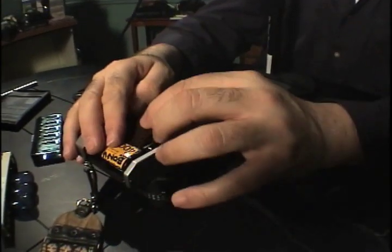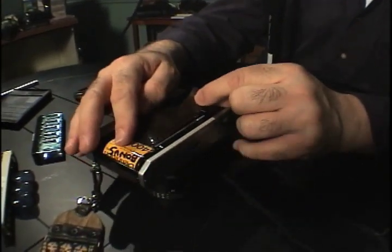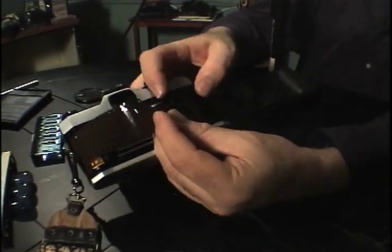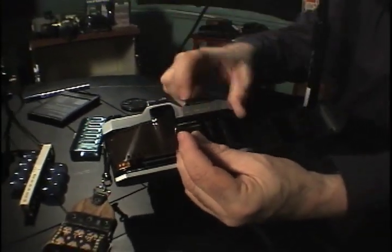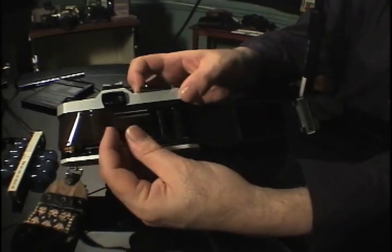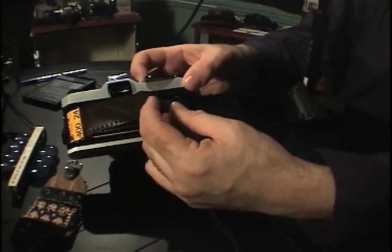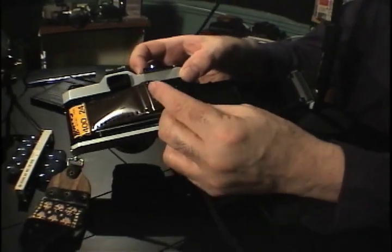Now we're inside the camera. We're going to drag the film over here. Most cameras have a built-in spool where you will capture your film. Basically, you put the film end into the slot.